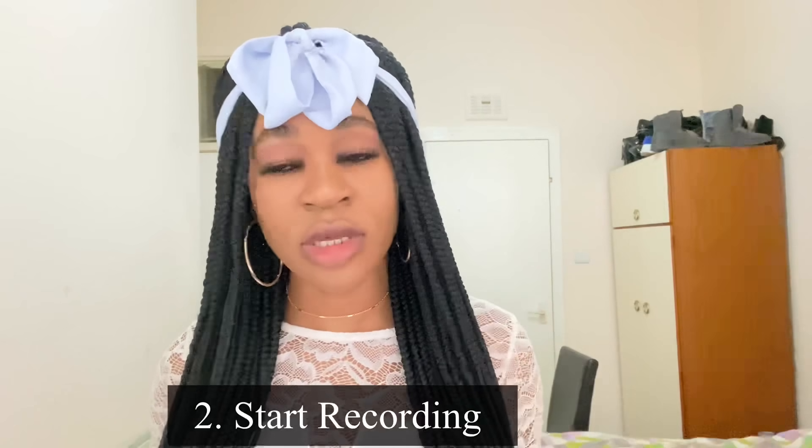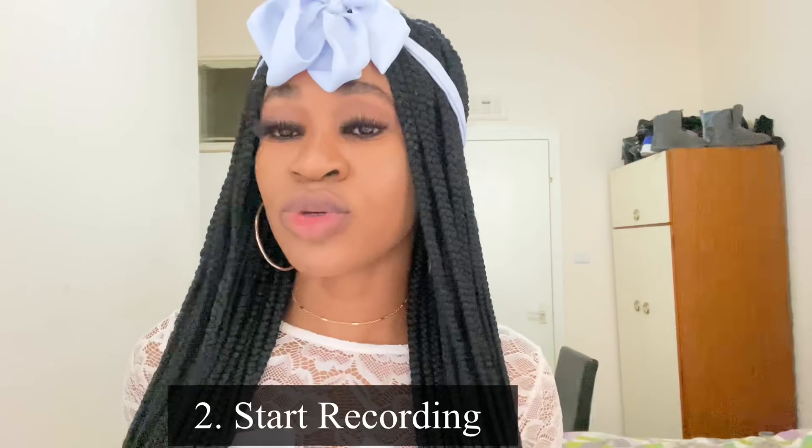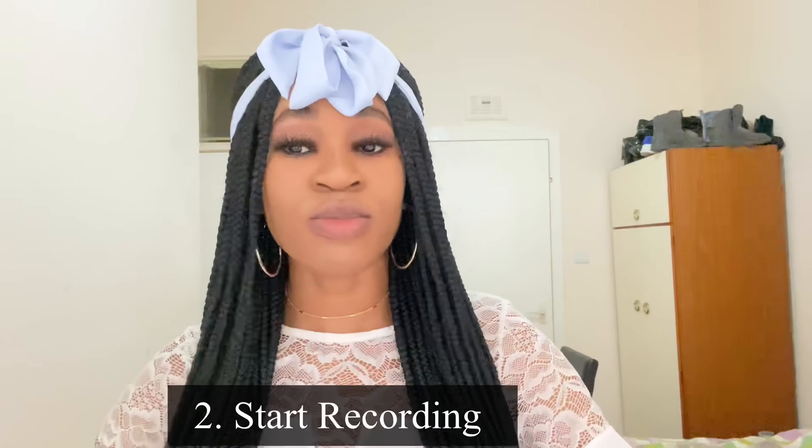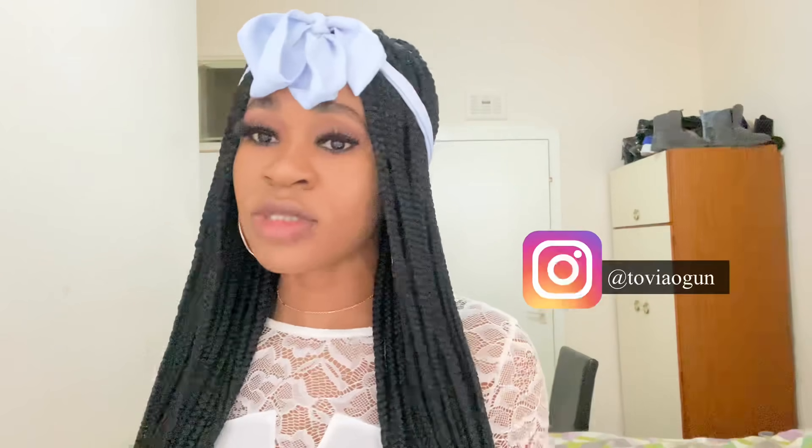Once you're done with your communication, you want to start recording. To record your video you need to use either your phone camera — like I did, I used my F11 Pro Max camera — or you can use TikTok. A lot of people use that so you can use that as well. I'm going to show you my screen to show you how I recorded this video.